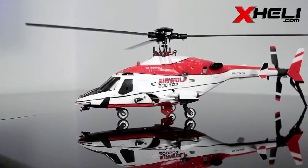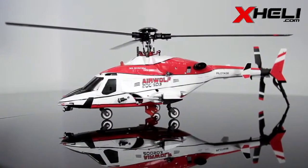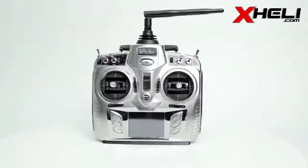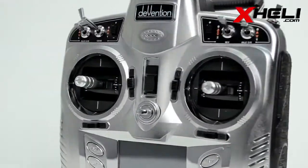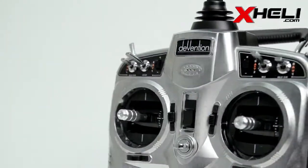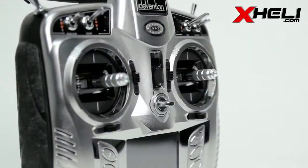Additionally, a three-axis gyro system provides superb balance through automated swash adjustment. Even more impressive is the 2.4 GHz Devention Devo 8 transmitter that is included with the package. It features eight channels and can be fully programmed, allowing the pilot to dial in their personal preferences.